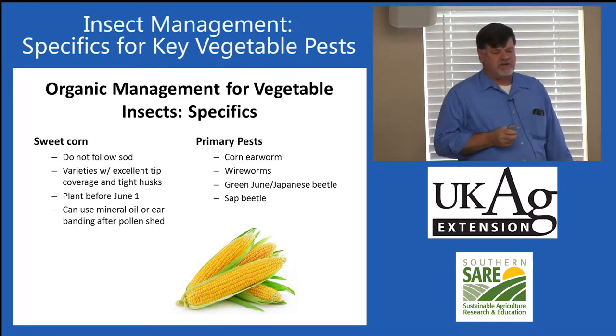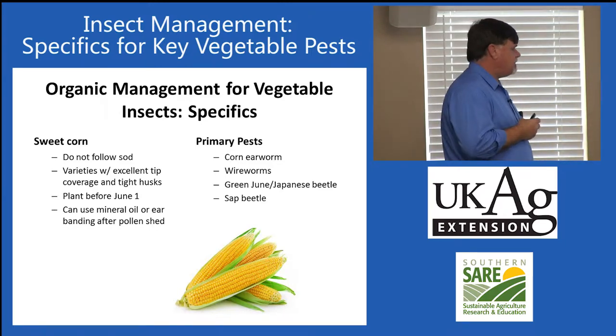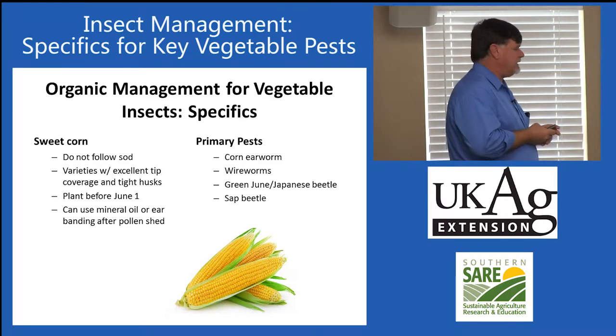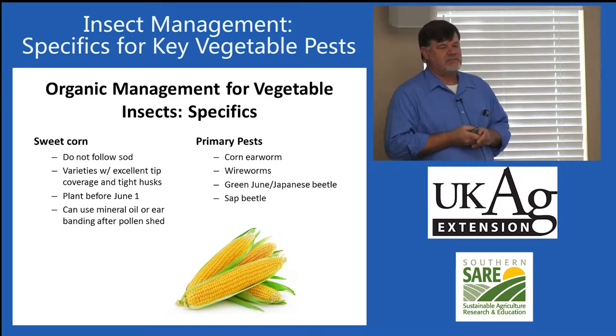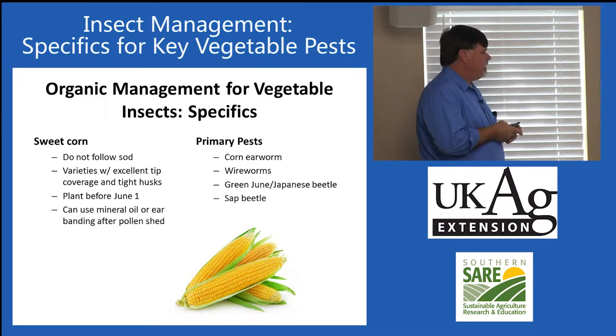I also recommend not going with late plantings, particularly if they want to can some of their corn. If they have a main planting in their yard, try to plant sometime between May 15th and June 1st — that is going to avoid the bulk of the corn earworm problems.